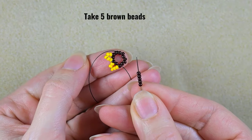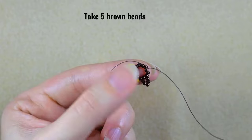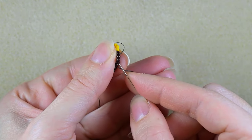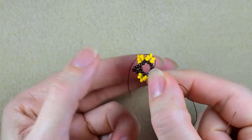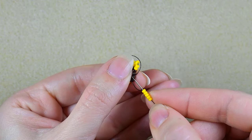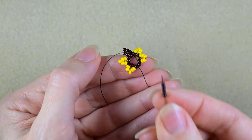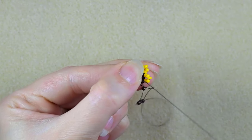This time I take five brown beads, skip one, and go through the following. Then five yellow beads, skip one and go through the following. Five more yellow beads, skip one and go through the following. Then again five brown beads, skip one and go through the following.